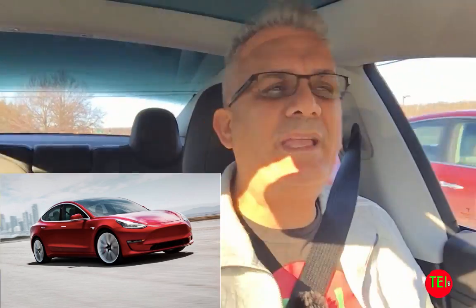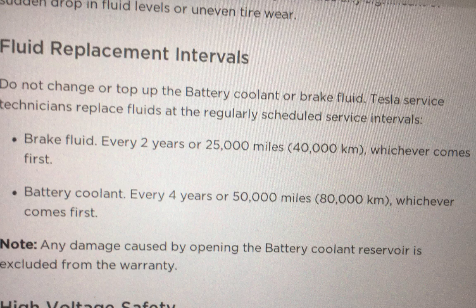There are two major fluid replacements in the owner's manual. The first is brake fluid — every two years or every 25,000 miles (40,000 kilometers), whichever comes first. Some people debate whether that's too aggressive and suggest every three years. I will do it every two years. I'm not sure of the exact price for Tesla, but in one of my previous cars it cost about $300.